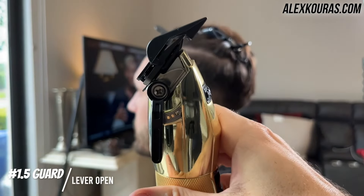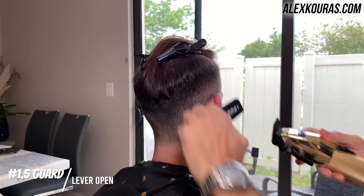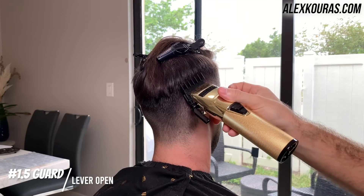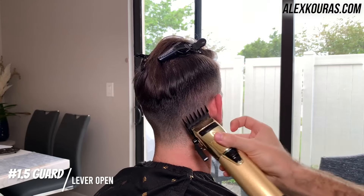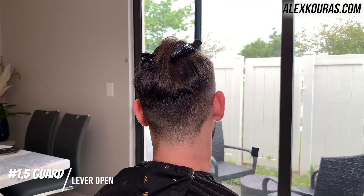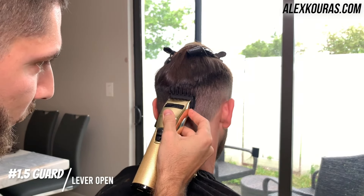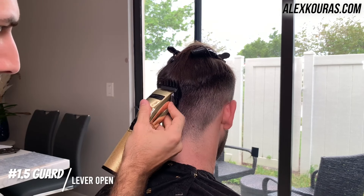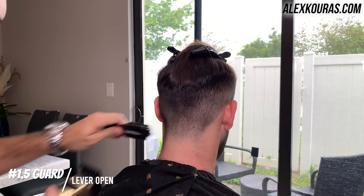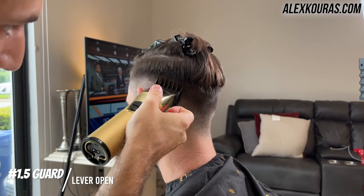Now using the one and a half guard lever open, I'm going in and doing the same exact thing as the previous steps. So I'm going up about half an inch, making sure that I'm going up in a way where I'm gradually flicking away from the head, just cutting any longer hairs that might be pointing outward. And if you're someone that's got softer, thinner hair, cutting hair like this is definitely a really easy way to make the steps very simple and not have to take too much time with the haircut.